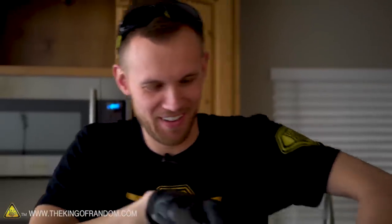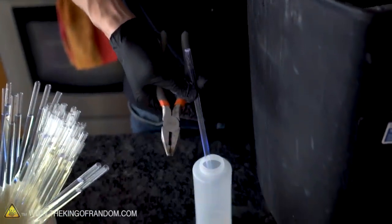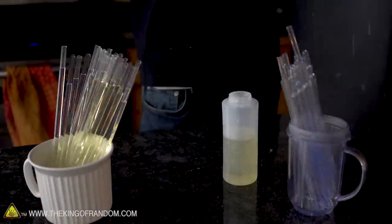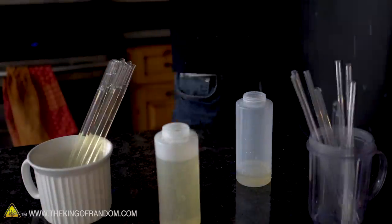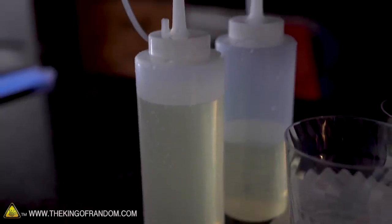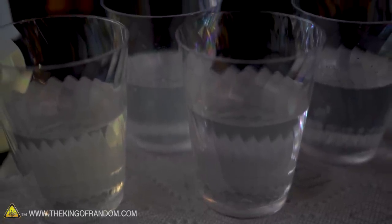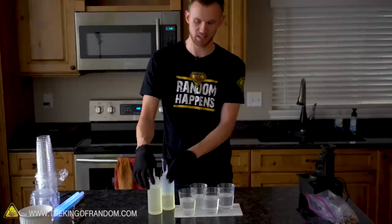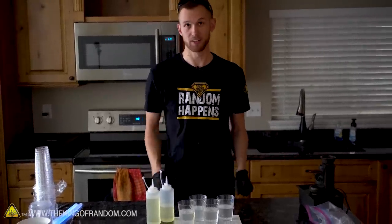That one exploded — most of them pop open, but that one really exploded. At this point we've got four clear plastic cupfuls of one fluid and about one and a half squeeze bottles of the inside fluid. This should be the stuff that adds the dye, and this is the activator.